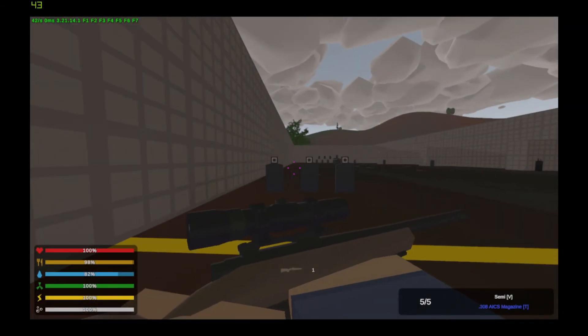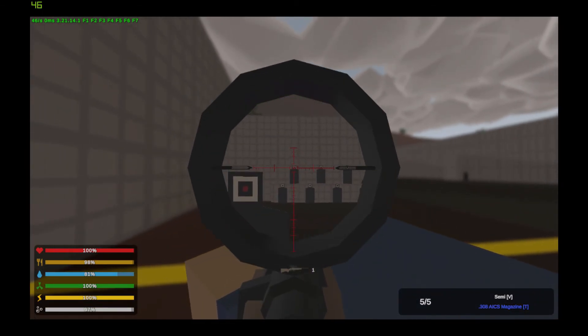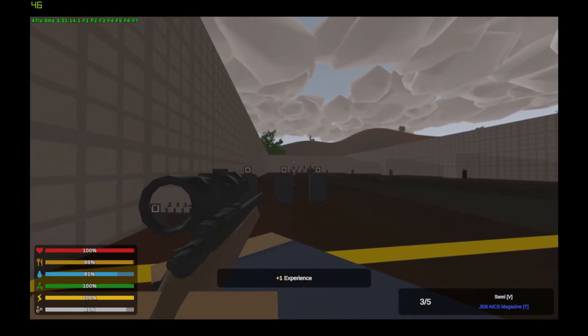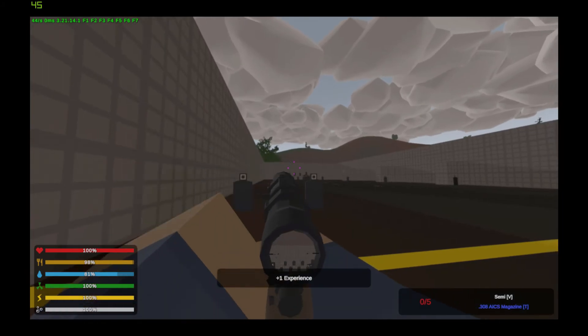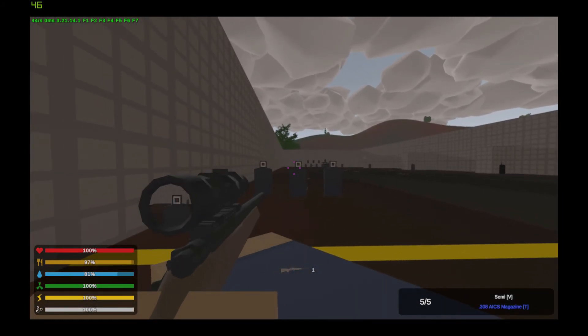Now we have the American M700, which did not spawn with any sights so I had to spawn in a scope. Let's go see the spray.